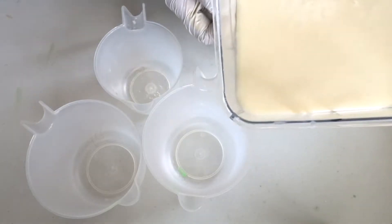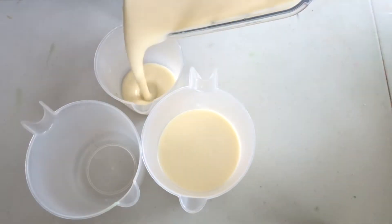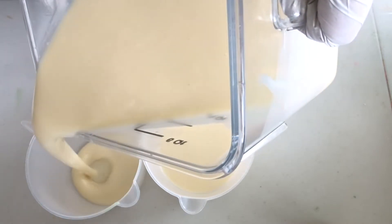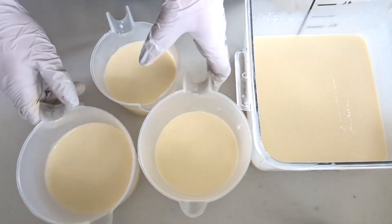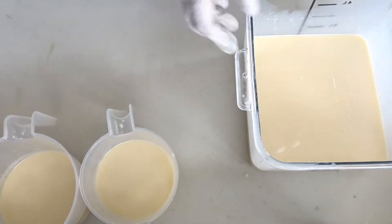Okay, so with everything mixed in, I'm going to separate my batter off for different colors. I'm soaping a little warmer than normal because I do use natural light and the sun is finally up. We're in the middle of a storm and the sun's up, so I figured I might as well take advantage of it while I can.